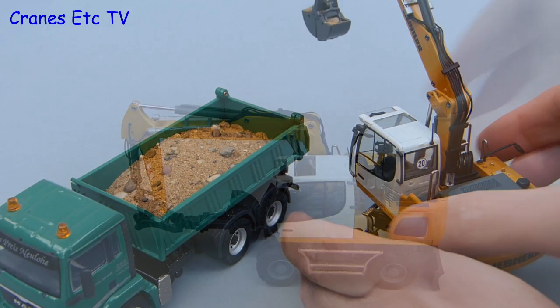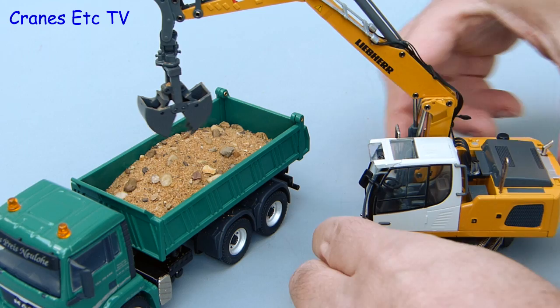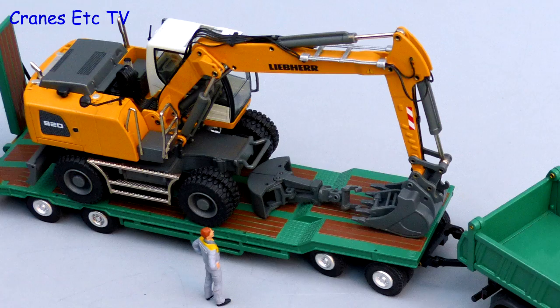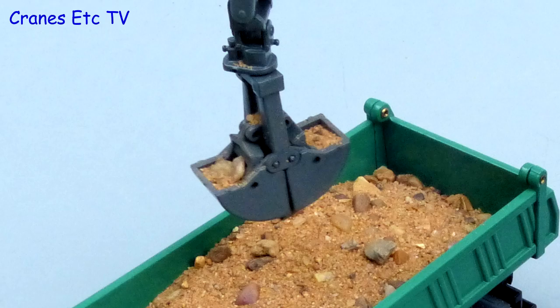It's time for a quick genuine imitation real life test. Here we're using the grab to load a tipper truck. Of course it would take a month of Sundays to load a tipper truck this way but at least it gives you some precision in the digging. This is another solidly made and robust Liebherr model by Conrad. It has a good level of pleasing details and the functionality is good so many interesting poses are possible.